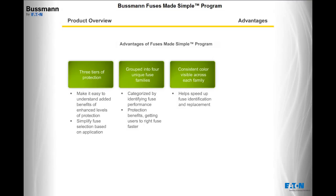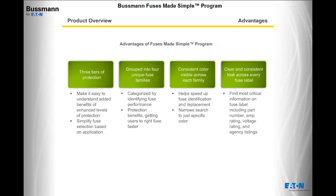Instead of searching the entire fuse crib when looking for a replacement, narrow the search to just the specific color. You'll find a clear and consistent look across every fuse label. You can quickly find the most critical information, including the part number, amp rating, voltage rating, and agency listings. Every fuse in the Fuses Made Simple program now has consistent labeling that eliminates the need to search for important information in different places.